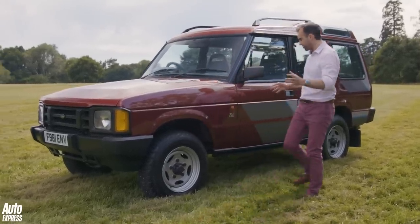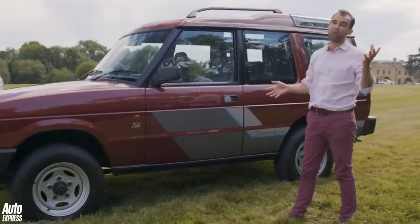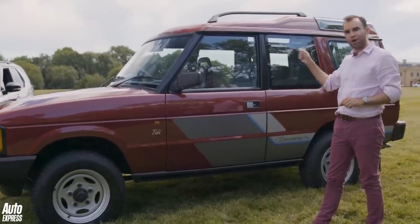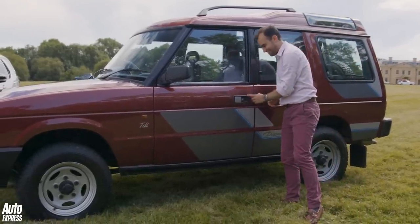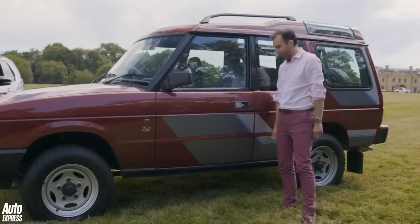Coming along the sides, you'll see that this car is an early three-door. In the first year or two of Discovery life, you could only have a three-door, because Land Rover didn't want to cannibalise Range Rover sales. And yes, there is the Morris Marina door handle — another example of parts sharing.